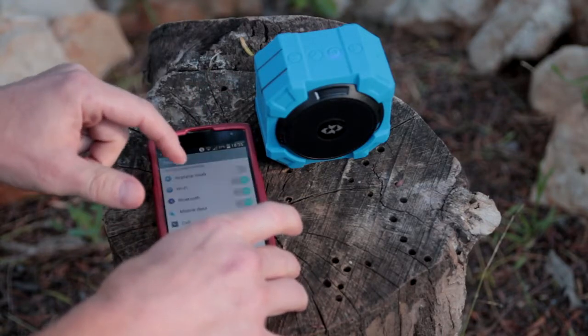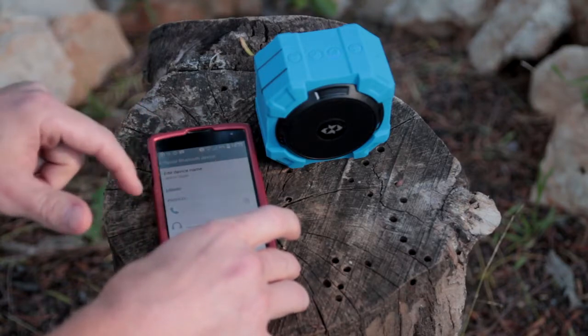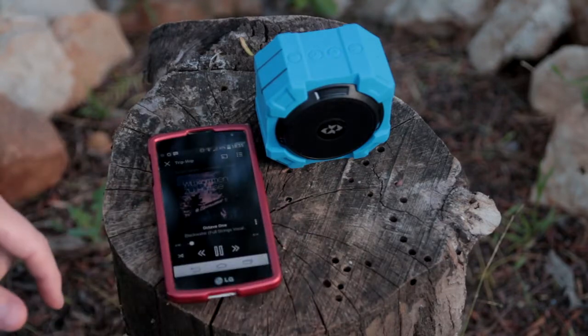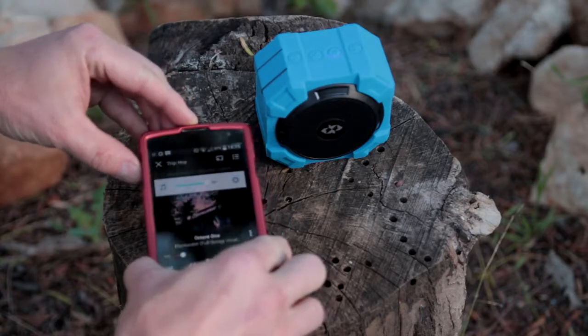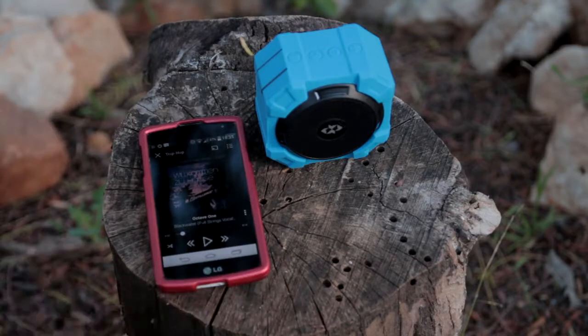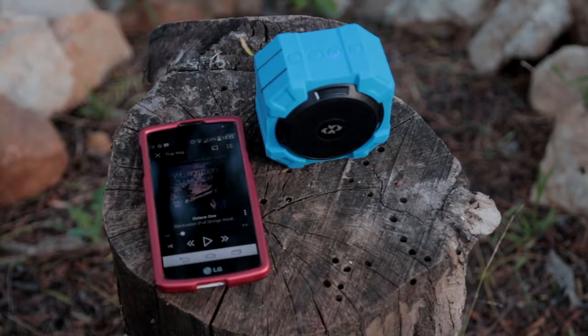If I turn off Bluetooth, then I can play the music from my phone. So the speaker connects to the phone but it doesn't play any music. I guess it's just defective.